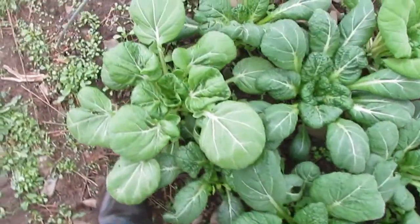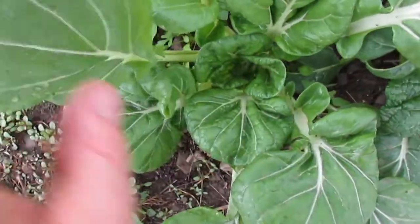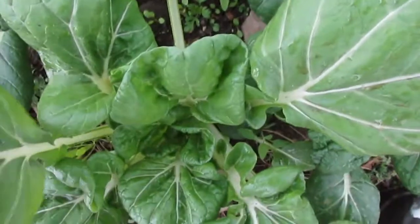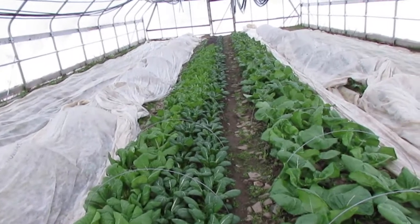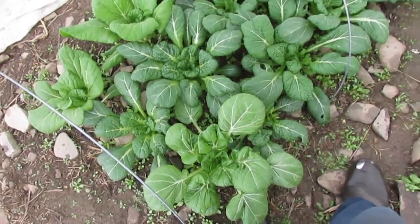There's one I harvested, and then we come all the way down to the end and here's another one. That's three or four outcrossed plants in a population of maybe a hundred tatsois, so that's a fairly low level of outcrossing. This one's got that very similar tiny little leaflets with a really sharp transition. With those three plants, what I'm going to try to do is dig them up, plant them next to each other in a little nursery bed, let them go to seed, and see what the F2 seed gives me.